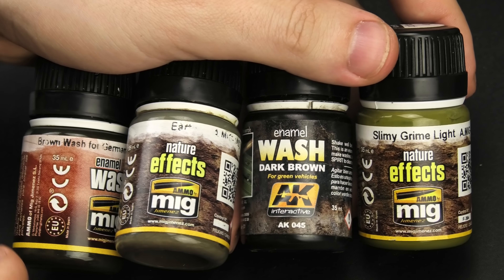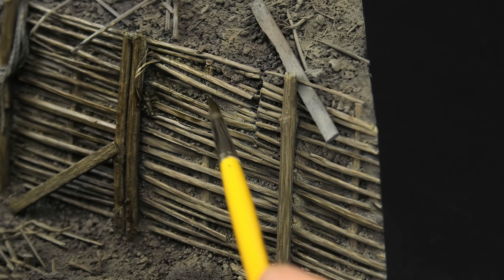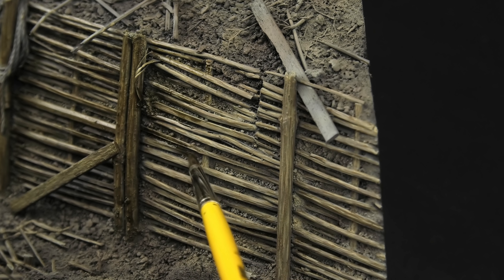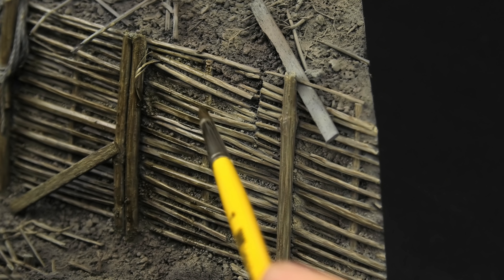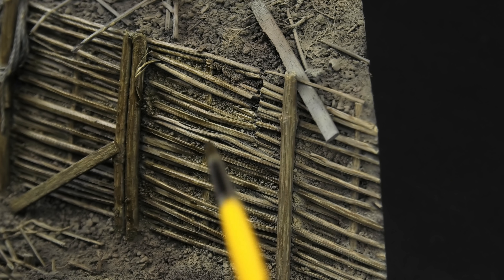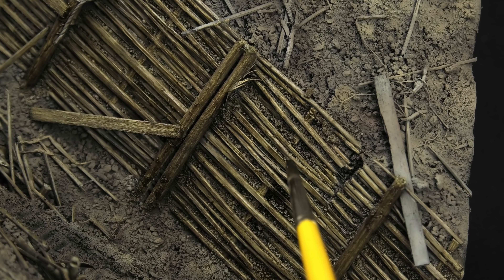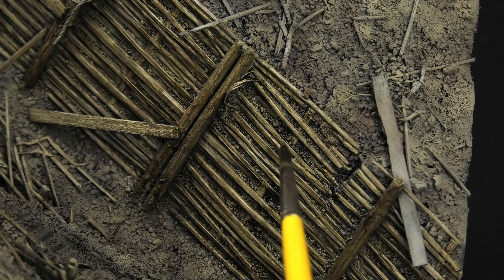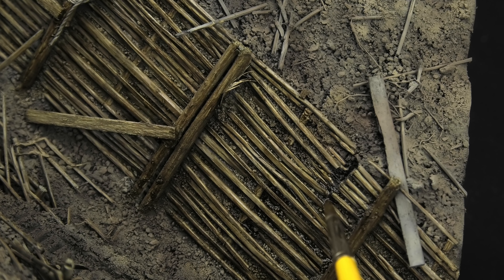Let's now take a quick break from acrylics and put some enamels to good use. The entire wall received a bunch of heavy washes, mainly wash for German Dark Yellow and Earth from the Ammo Nature Effects range. Two goals here: first and most important, make the earth behind the wall darker and bring out its texture — it would be pretty dark thanks to moisture, making the woven walls stand out even better. The second goal is to subtly blend some of the visible brush strokes and add uneven dirt passes on the wooden parts. Dark wash for Green Vehicles was applied over the still wet surface — this is called the wet blending method, where the paints melt into each other.